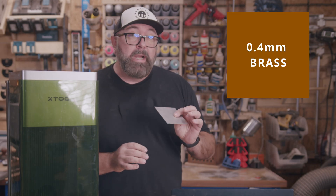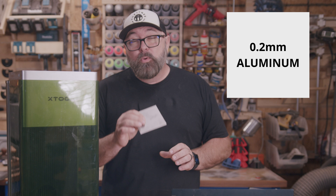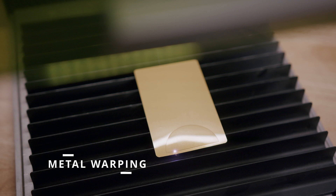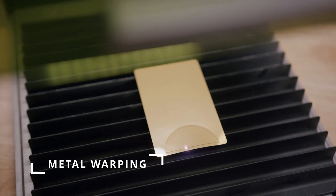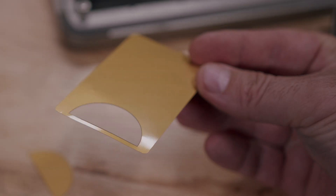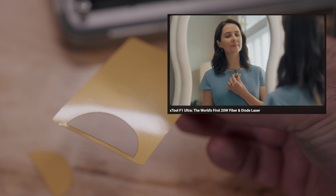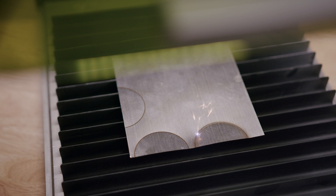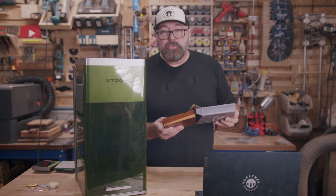The F1 Ultra can etch, emboss, and even cut metal. For cutting, it can safely cut 0.4mm brass, 0.3mm stainless steel, and 0.2mm aluminum. One thing to consider when cutting metal is how it can warp with too much heat. While it can cut metal, if that's the primary function you're looking for I'd recommend going with something like a plasma CNC, which can cut much thicker metal.